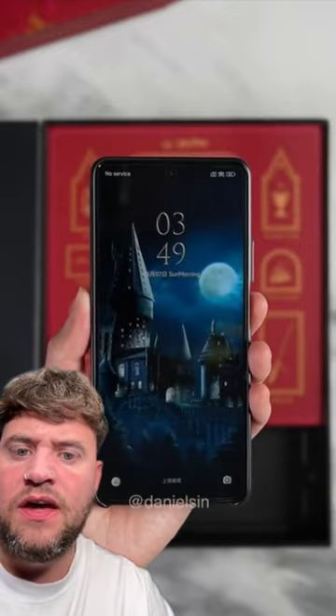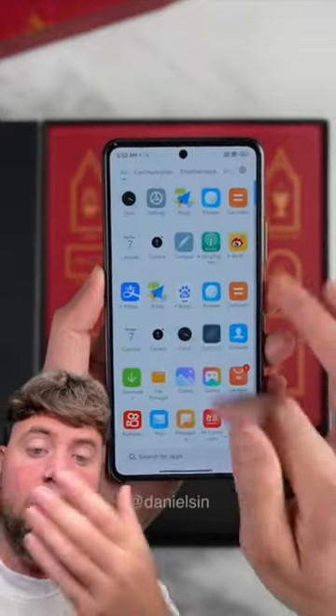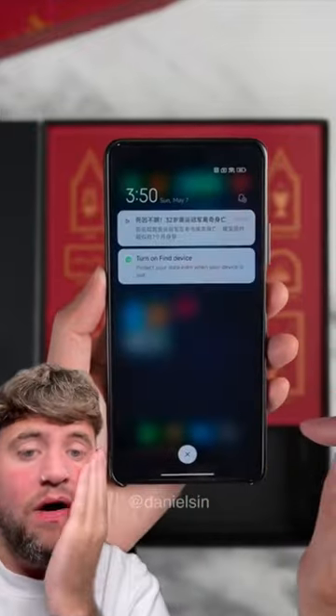I want to see — look at the background. The little golden snitch. Look at this, oh my God, it's fabulous. I might have to go. Come on.